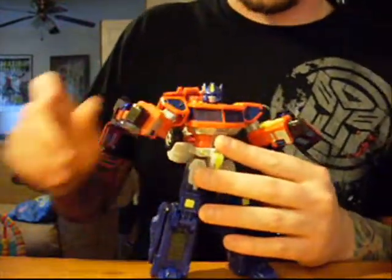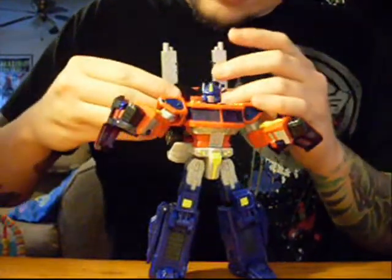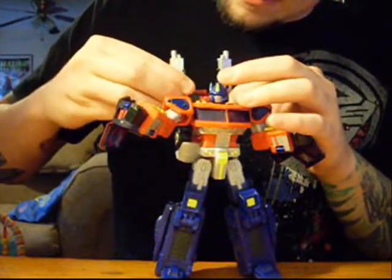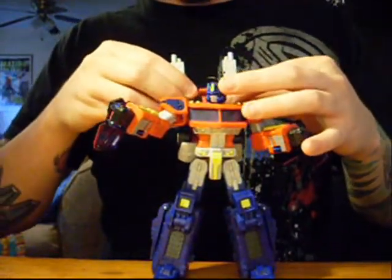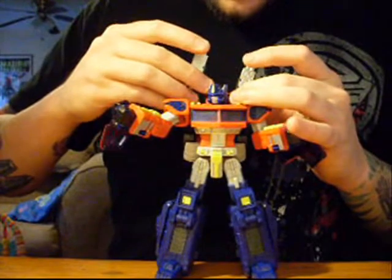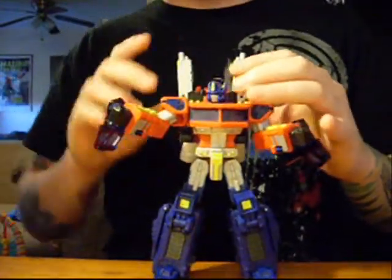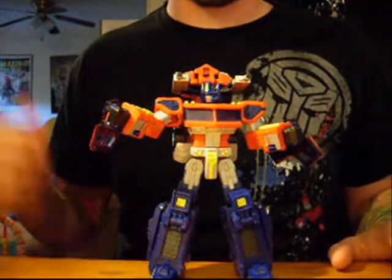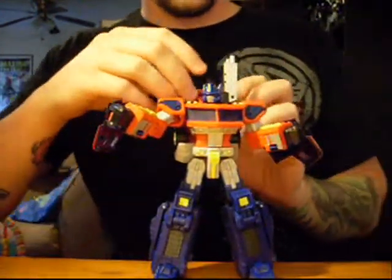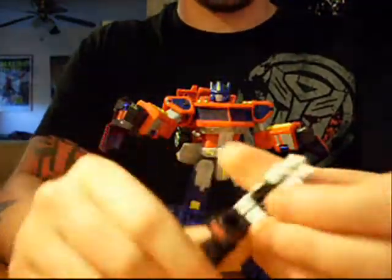He does have some alternate functions with that — you can actually put his guns on there somehow. It's been a while. Voila — shoulder mounted cannons. Yeah, it's kind of stupid; when has Prime ever had that? But I don't care, I think it's awesome. But typically I just pose him with just his gun.